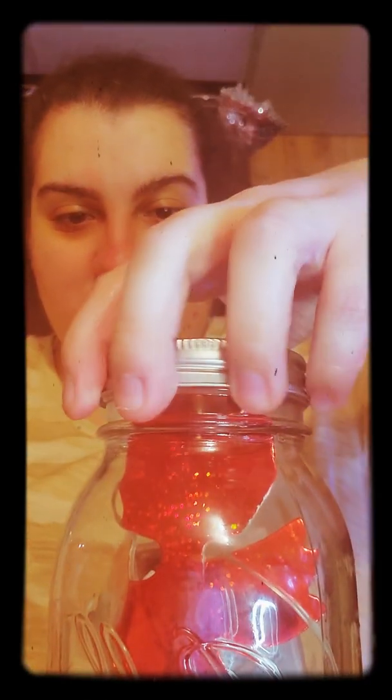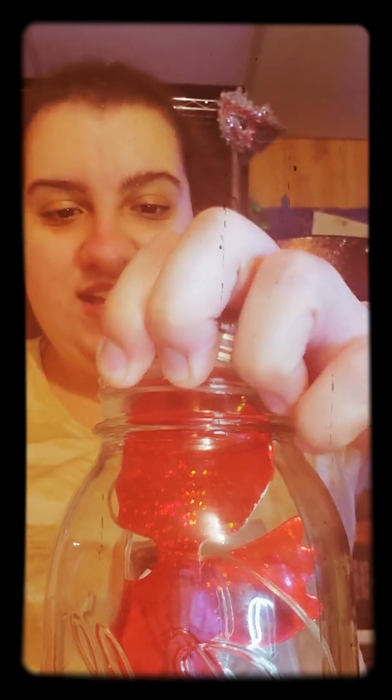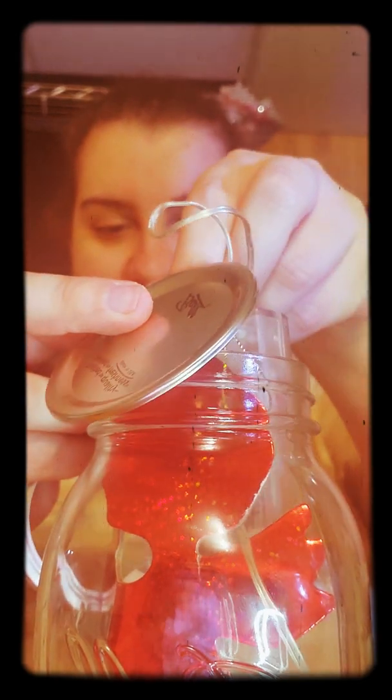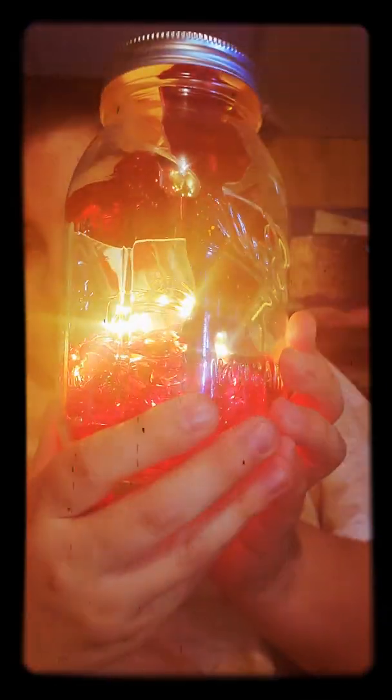This next one is my Valentine's Day jar, because my favorite holiday is Valentine's Day and I love it. This is a cupid cutout that I made, and I put heart gems on the bottom. When you turn on the light, the whole jar turns red. See? It turns the jar red.